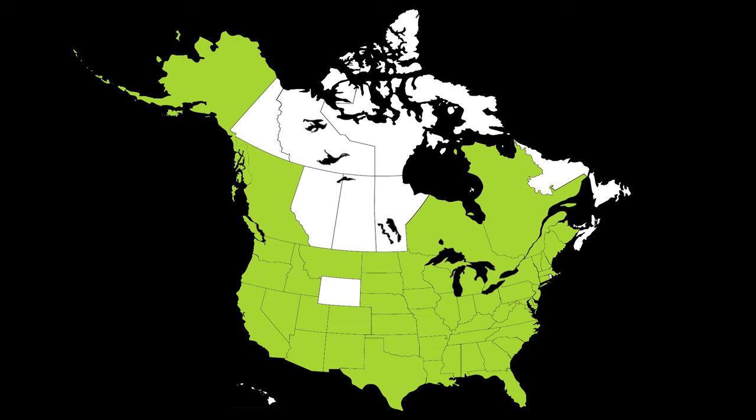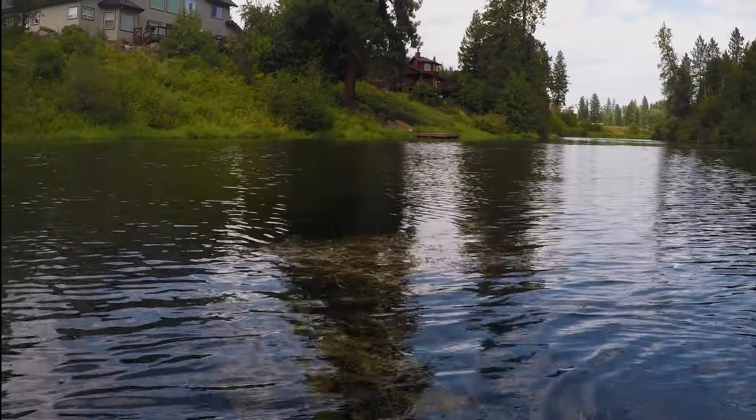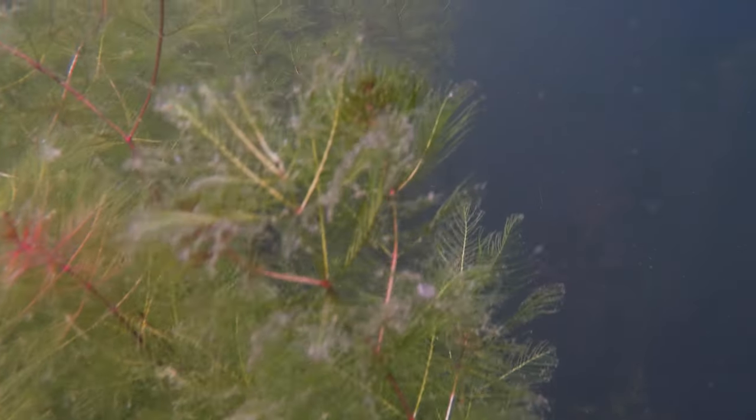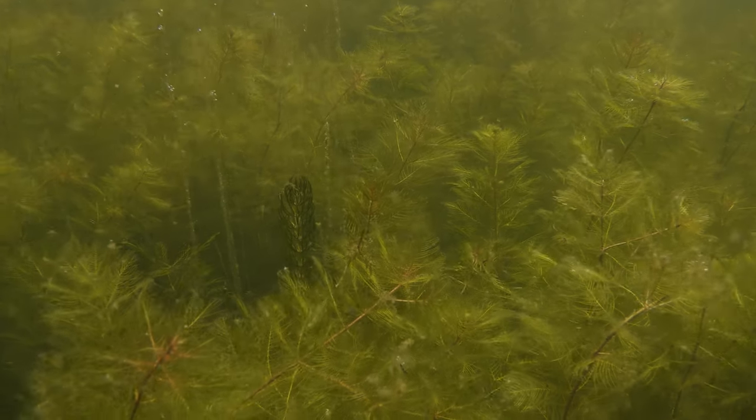It is now widely naturalized throughout much of North America. This species grows in freshwater lakes, springs, marshes, and rivers with slow-moving water. It can grow in water depths from a few inches to 30 feet, and can tolerate a wide variety of temperatures and brackish water, capitalizing on disturbance and nutrient runoff.